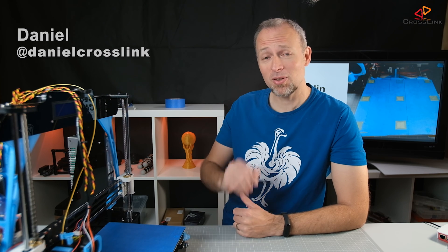Hello, my name is Daniel, welcome to the Crosslink channel. I'd like to help you be more successful with 3D printing, and if you're here for the first time, please consider subscribing so you don't miss anything.